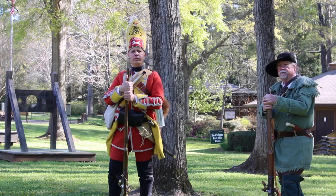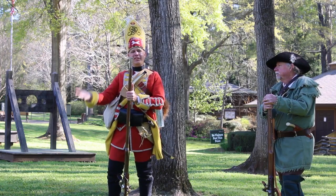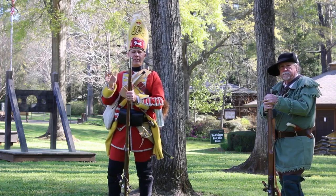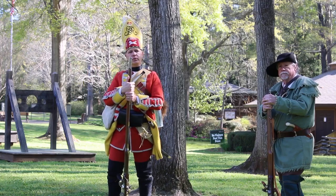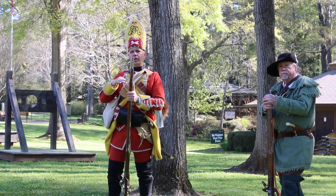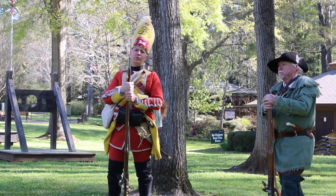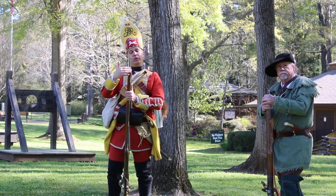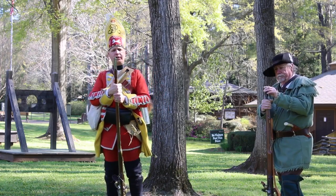Today I'm carrying what's known as the Long Land Pattern Brown Bess. What people consider the standard issue British Brown Bess of the French and Indian War and the Revolutionary War was actually a progression of a couple of different models. They learned what worked, what didn't — maybe went from a wooden ramrod to a metal ramrod — and refined it a little bit as time went on.